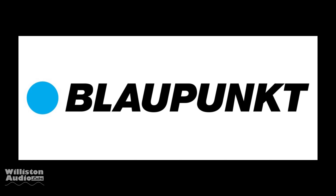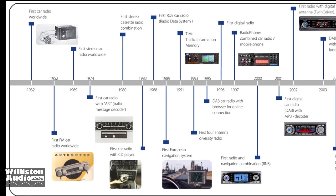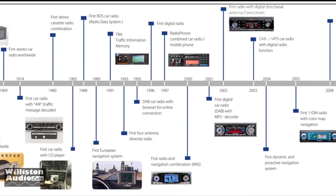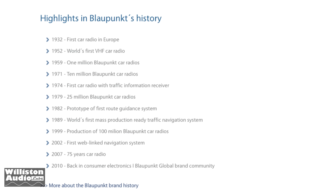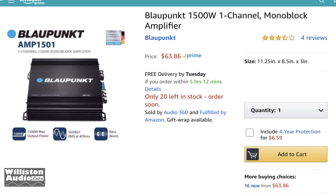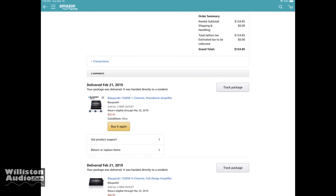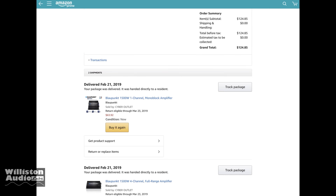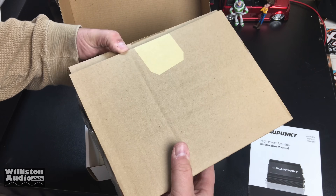Alright guys, so today we're going to talk about Blaupunkt. We have tested their subwoofers before — they were very cheap. Today we're going to look at an amplifier. They have been around for a long time, since 1932 in car audio, and have progressed over the years — you can see some of the first car radio in Europe in 1932. Now they're known for their inexpensive products. We're going to look at the 1500-watt amp for $63.86. I actually decided to buy the Monoblock and the 4-channel. Let's unbox the 1501 and see what's inside.